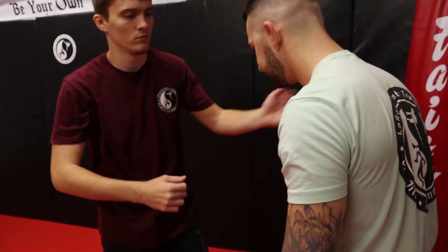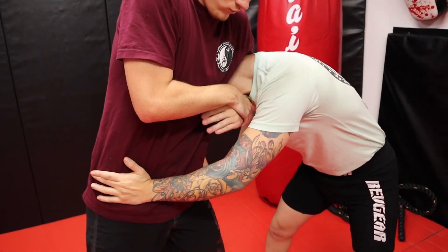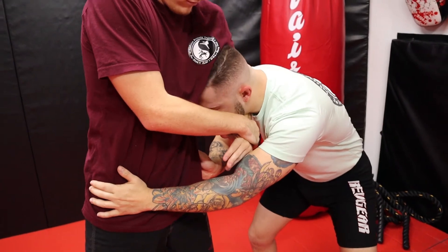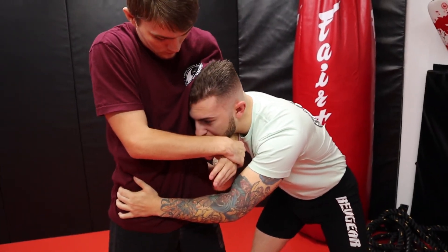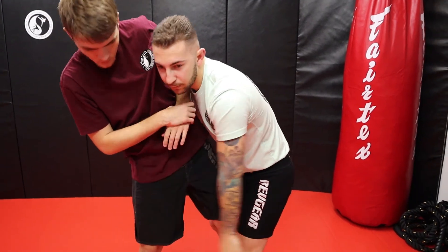Let's do one more on this side. Pushing away. Look at this contact I have — the whole time my head is on him. And then I'm controlling right here, and that'll be able to set up our takedown.